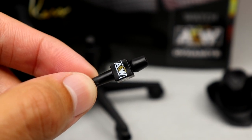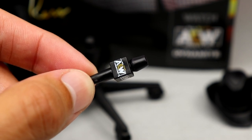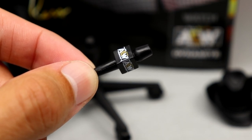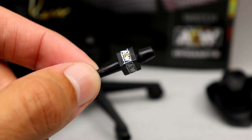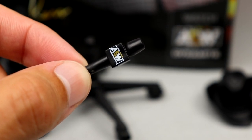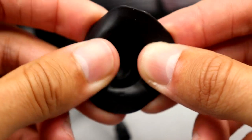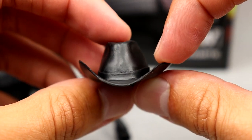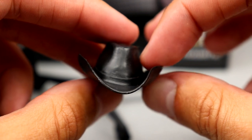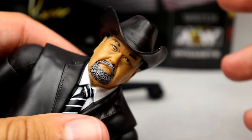Someone please go and look at every AEW figure release over the past couple of years — not including every single release — and tell me the percentage of figures that come with an AEW microphone across all the different lines: the two-packs, Ringside Exclusives, Supremes, Unrivaled, Unmatched. Somebody go do the stats; I may do a whole video on it. It also comes with JR's signature hat. It is a bit warped — very soft and pliable. I really wish it was stiffer; you could heat it with a hairdryer and then run it under cold water to hold the shape.